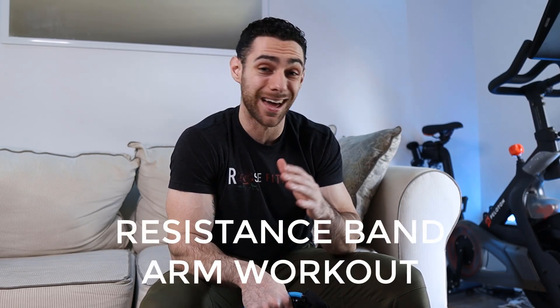What's going on? It's Jesse, and in today's video I'm going to show you an arm workout you can do at home in about 15 or 20 minutes if you do it right, and all you need is a set of resistance bands.